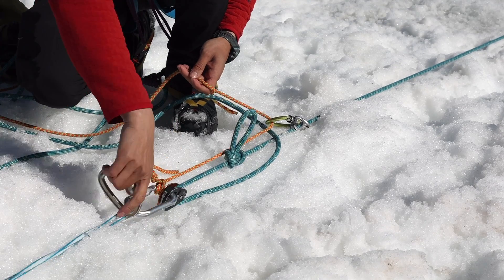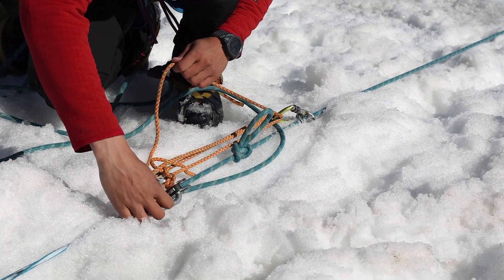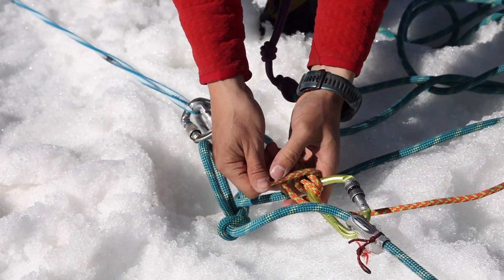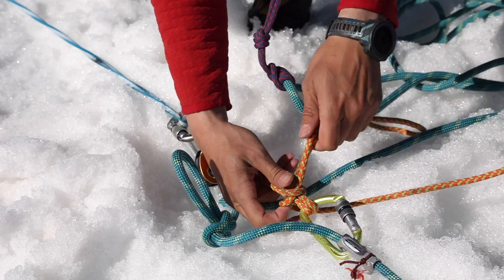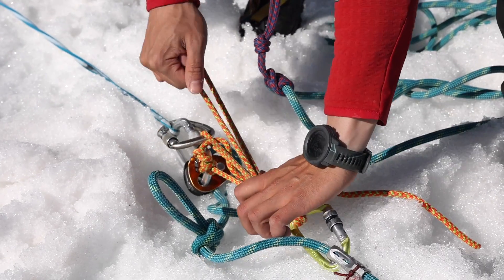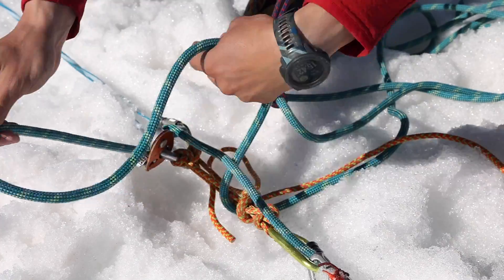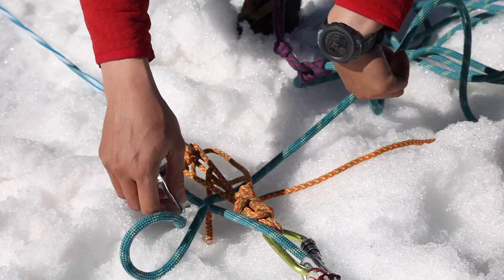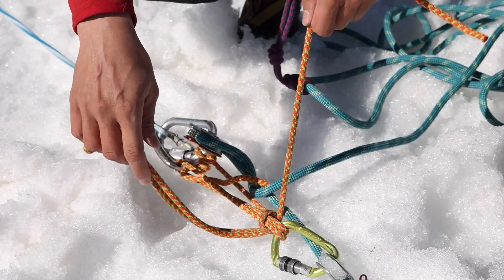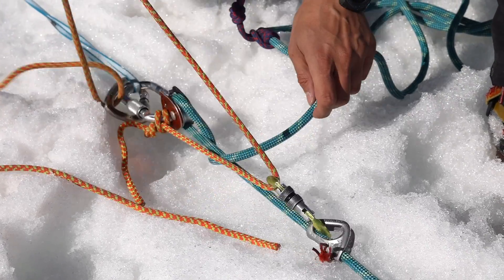I add another carabiner just to make things clean and reduce friction for the cordalette going back and forth. With this cordalette I created a 4-to-1 mechanical advantage, so it should be easy to pull your friend those 10 centimeters up and lock the progress with a mule and an overhand on a bite. The main line is now loose and I can just undo the knot — the butterfly — and take the slack in the system. I remove the cordalette and put the load again on the microtraction, keeping the cordalette attached to the carabiner ready to be used for the next friction knot.